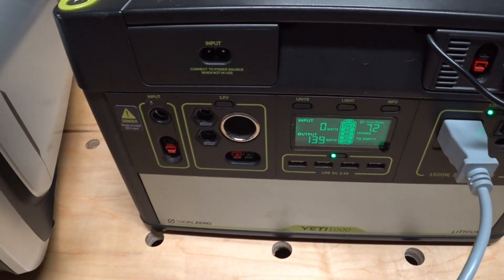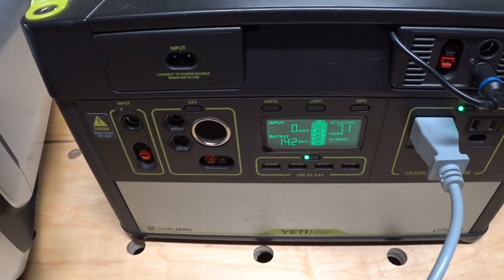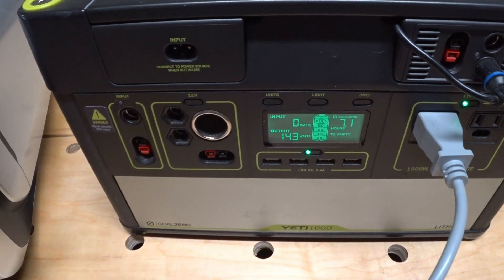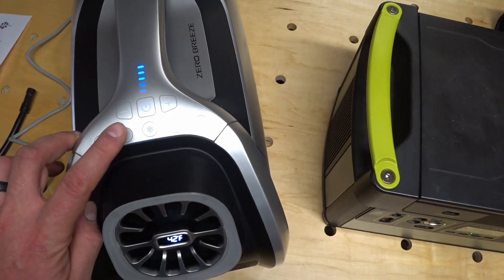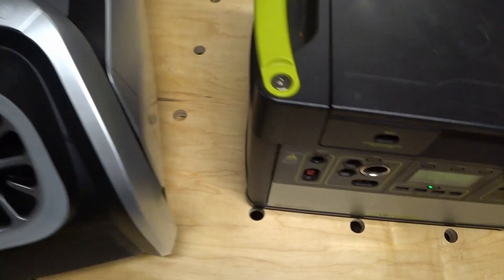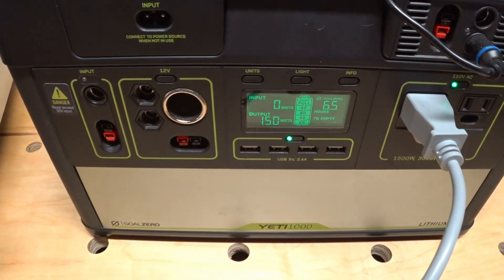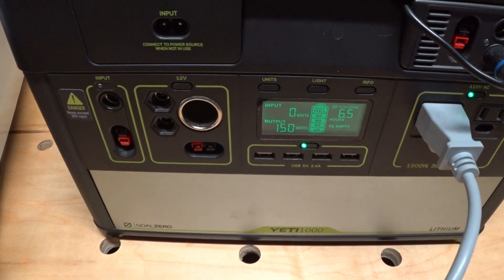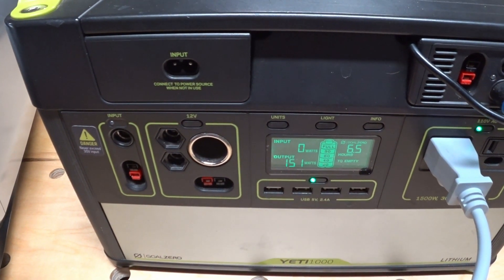Raising it up to full fan, we're going to come up to about 144 watts. Let's see what strong mode does. We got that definite change in compressor sound, and it looks like we're up to 152 watts.